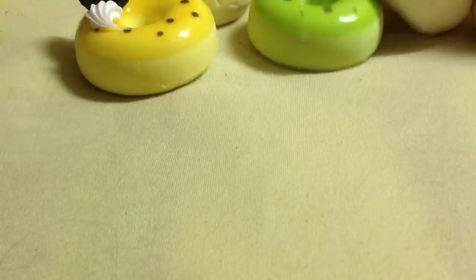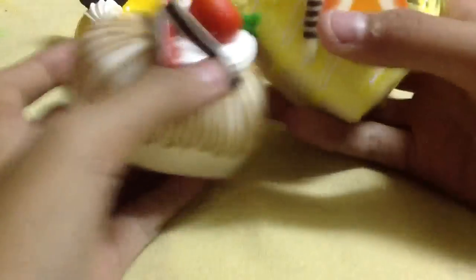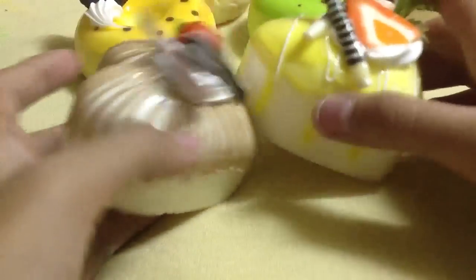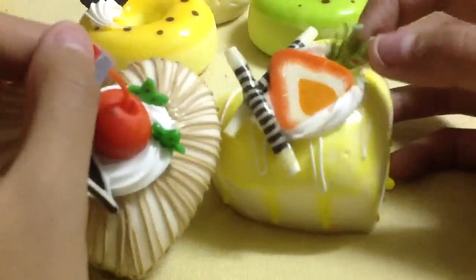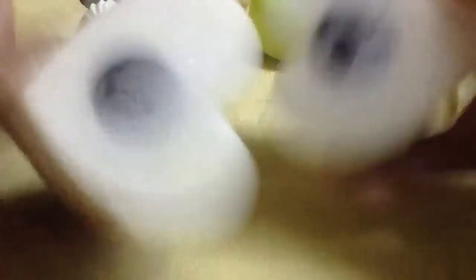Then I got two cake squishies. They're not scented, but they're pretty cute. They have magnets, and these are 75 passes each.